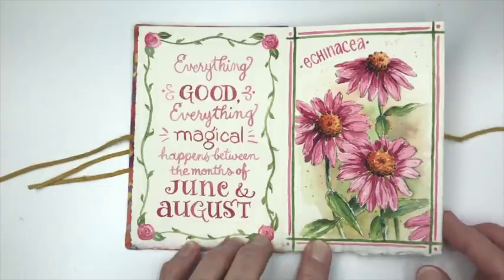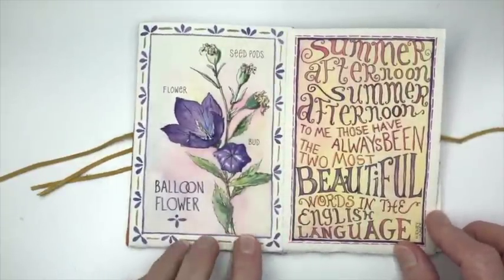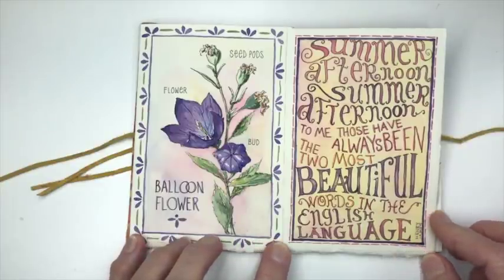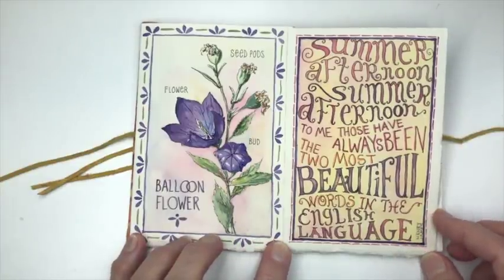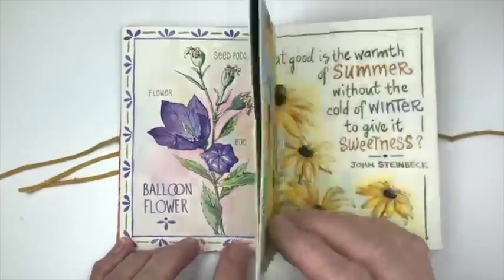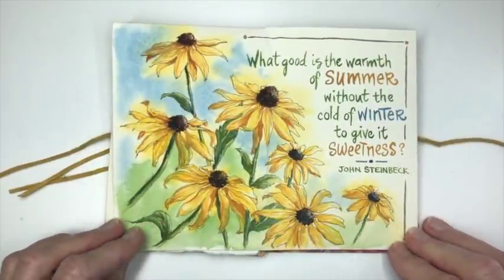"Everything good, everything magical happens between the months of June and August." Here we have Campanula or balloon flower and the quote is "Summer afternoon, summer afternoon. To me those have always been the two most beautiful words in the English language." Rudbeckia, or black-eyed Susan, on this page.